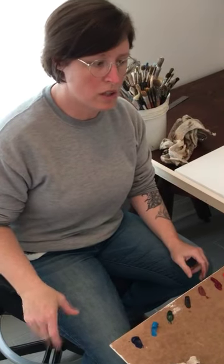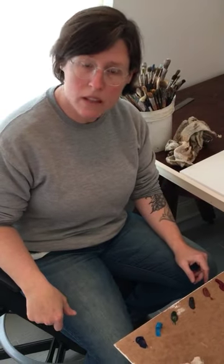We're here in my home studio. This is a small space for when I don't want to work in extreme cold or extreme heat.